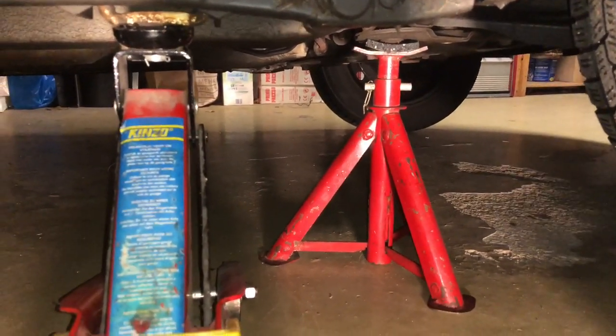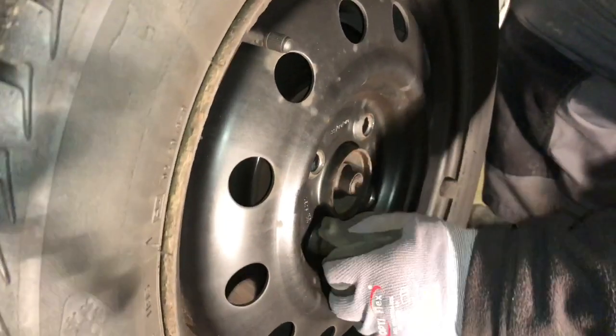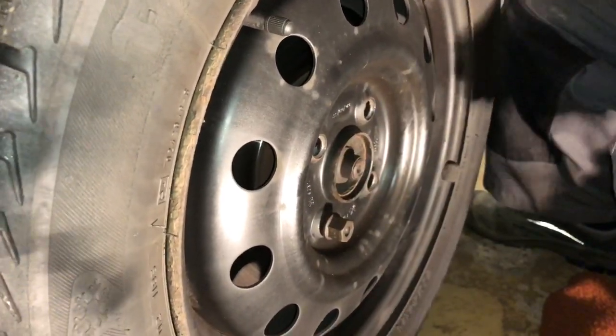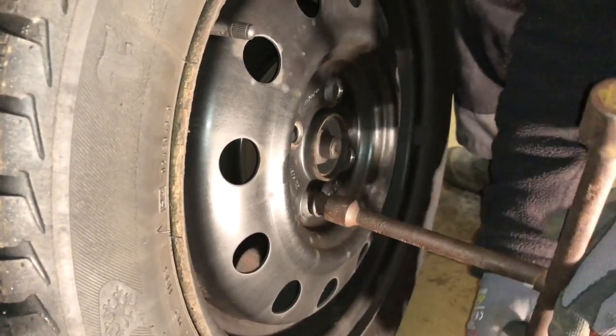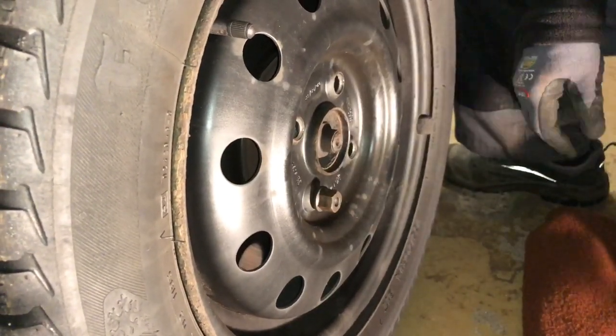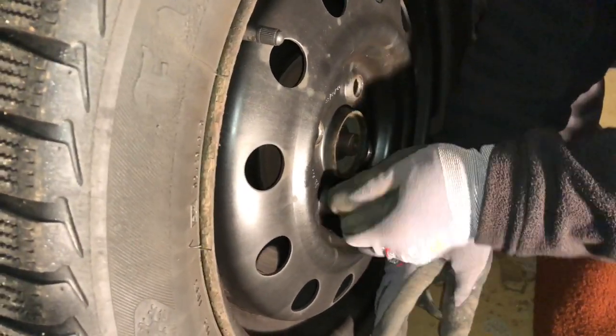Now we are ready to disassemble the tire. Extract all bolts and then release your wheel — your front wheel, of course.